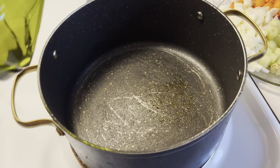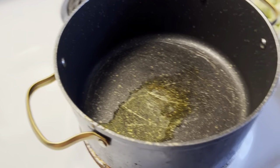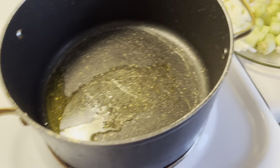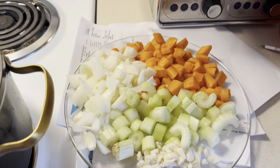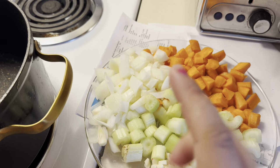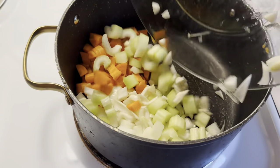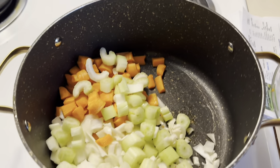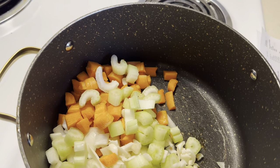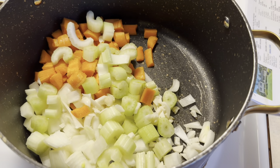We're going to add one tablespoon of olive oil. I had my pot preheating for about five minutes to make sure it gets a good sear on the vegetables. Now I'm adding all my veggies — three celery sticks, one large onion, two carrots, and garlic — into the pan. We're going to have these sautéed for about four minutes, so I'm just going to keep stirring.